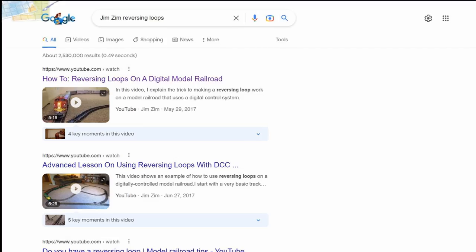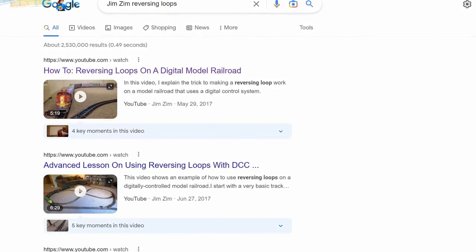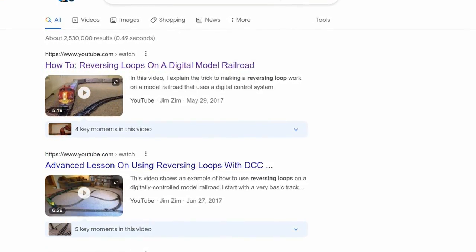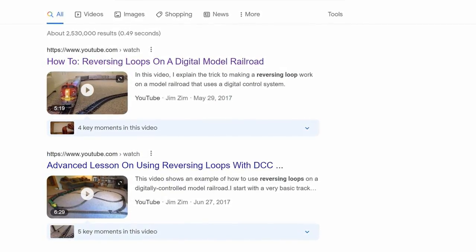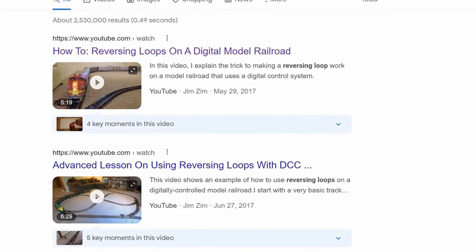I want to stress a very important point right off the bat. The right way to make a reversing loop is going to depend on whether you're running a digital system, DCC, or an old-school analog system. I've already made two different videos about how to do reversing loops for DCC systems, so if that's what you're looking for, just follow the link in the corner of the screen to watch the first of those videos about DCC reversing loops.